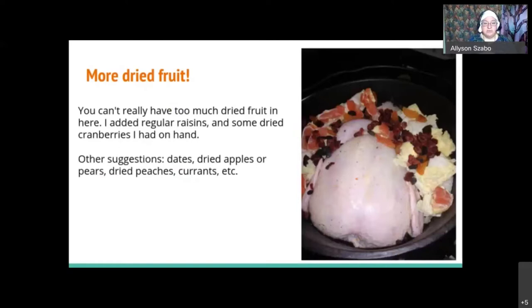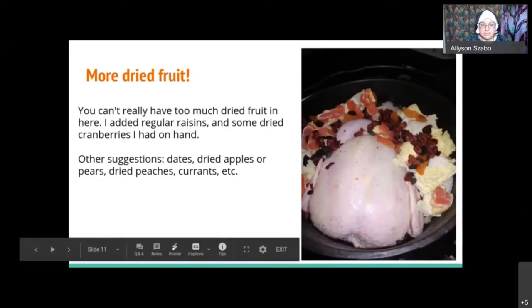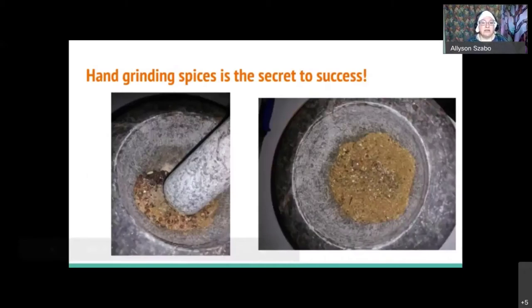I am strongly of the opinion that you cannot add too much dried fruit to this recipe. Dried fruit makes the bulk of it and is very appropriate to this time of year from a medieval cooking perspective. Medieval people could take a chicken or guinea fowl or duck at this time of year, but they wouldn't have had a lot of fresh fruit — maybe apples and pears kept in a cellar, but no berries or peaches since squishier fruits go off very quickly. So dried fruit is what they would have had. I used regular raisins, dried cranberries, apricots, and figs.